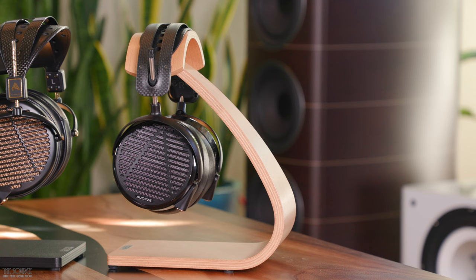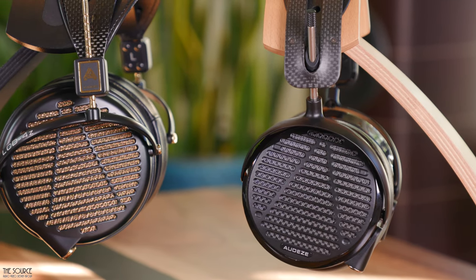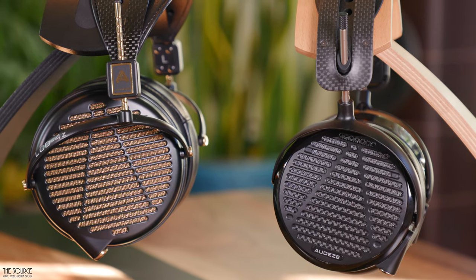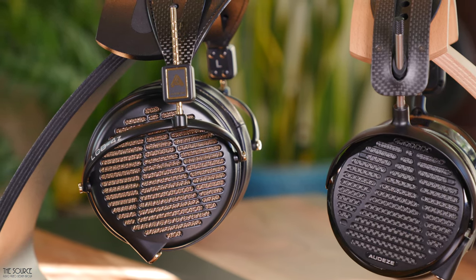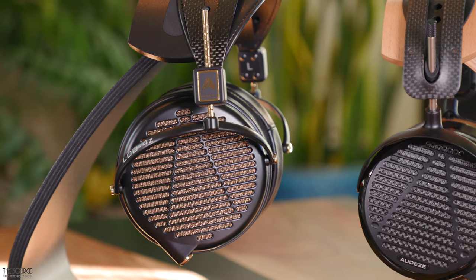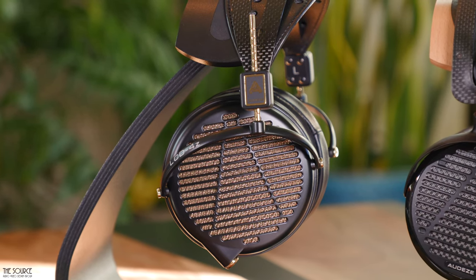Listening to Chris Isaak's 'Wicked Game' off his Heart-Shaped World album, the guitar strings from the LCD-5 have so much texture, definition, and information when being played. At times, Chris' vocals can sound too forward on parts of the chorus for my preferences, presenting with a bit of shout from the LCD-5. Listening to the LCD-4Z, the cymbals have noticeably more presence on the song, and Chris' vocals no longer have that slightly shouty quality I heard during certain portions of the chorus when listening to the LCD-5. The guitar strings still have great detail and tone and now have a bit more body.